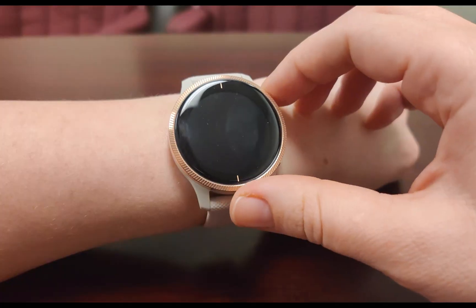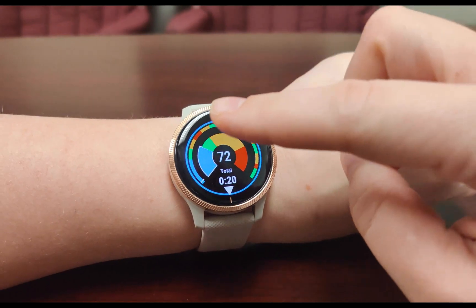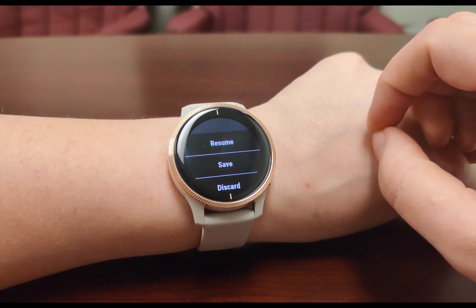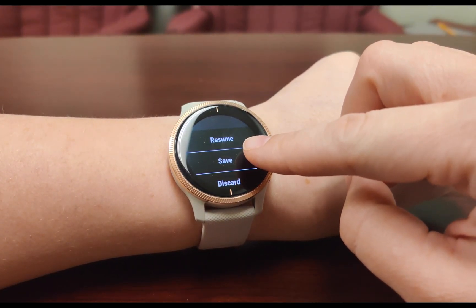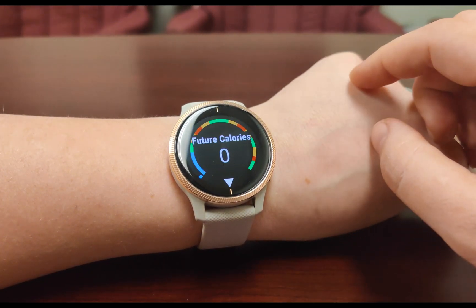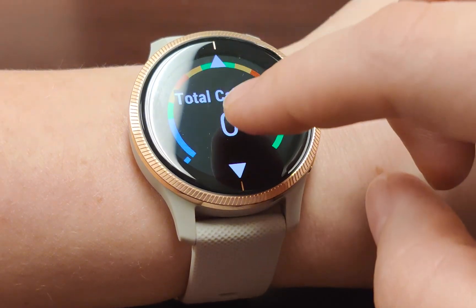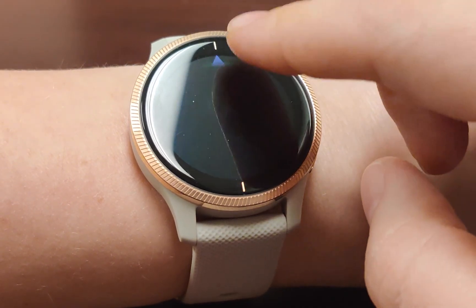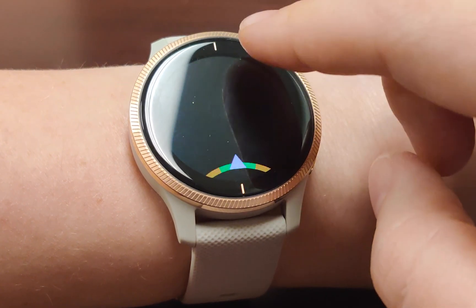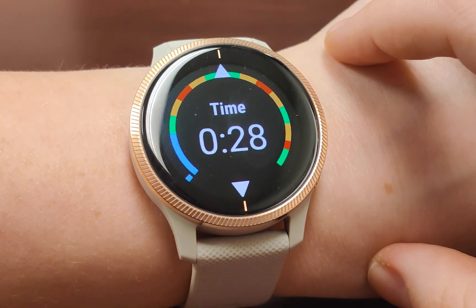When you are finished with your workout, or if you need to pause for a moment, hit either button on your watch or tap the screen. You'll have the option to resume your workout, end and save your workout, or end and discard your workout. If you save your workout, you will be able to scroll through your results before returning to the Activities and Apps menu. After your workout, your results will be visible on the CardioCoach app as well as the Garmin Connect app.